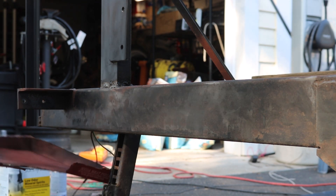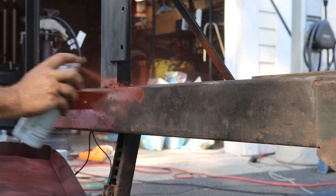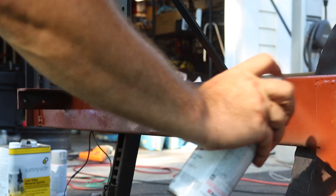Once everything was out of the way, including the planks, I pretty much primed the entire trailer. I was using Rust-Oleum rusty metal primer, which really does a pretty good job just going straight over the top of everything.